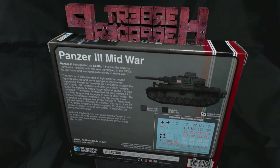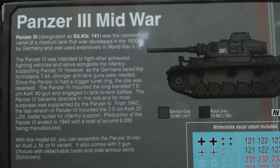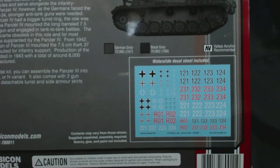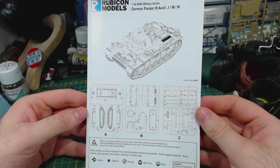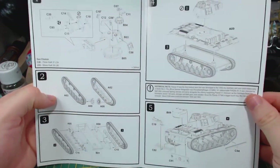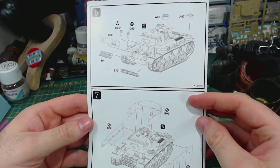You saw the cool art on the front of the box. The back of the box has a blurb about the Panzer 3s and their role in the war. There's also a painted example and a picture of the included decal sheet. Inside the box we have this instruction leaflet. I think Rubicon make the best instruction leaflets of any of the wargaming models I've put together so far — very clear and well laid out.